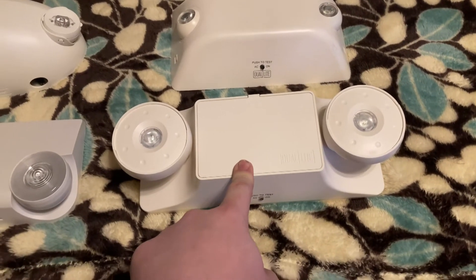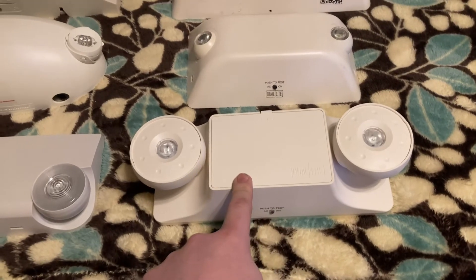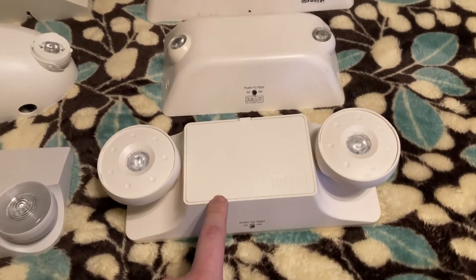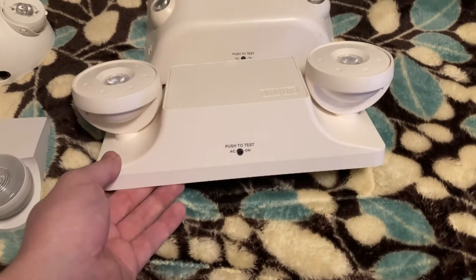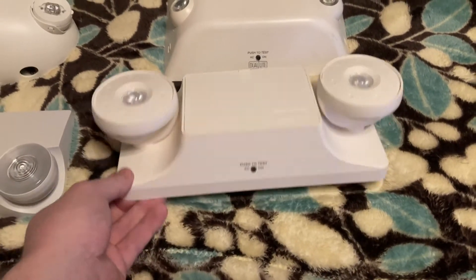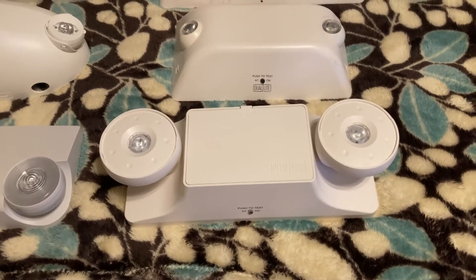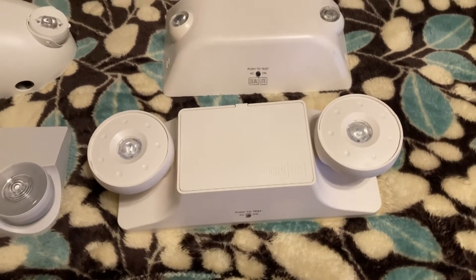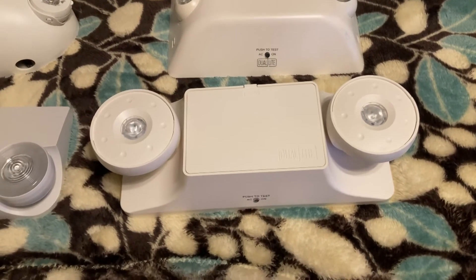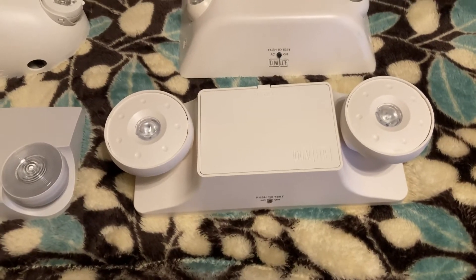The color options were discontinued, but you can get this in a black housing. I'm definitely going to order one in a black housing because the white housing is pretty sharp — it is a baby EZ-2. I've always loved that unit, and I'm really looking forward to getting my hands on a black housing EZ-2L so I can replace another black housing unit that I have in service right now.